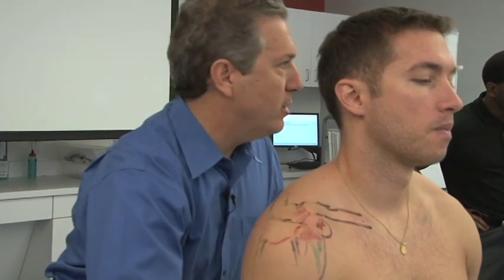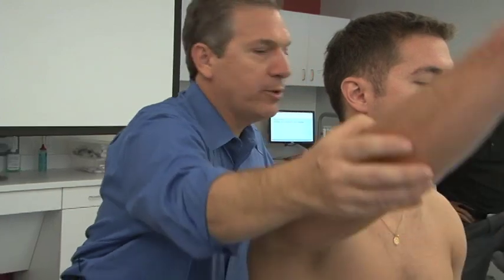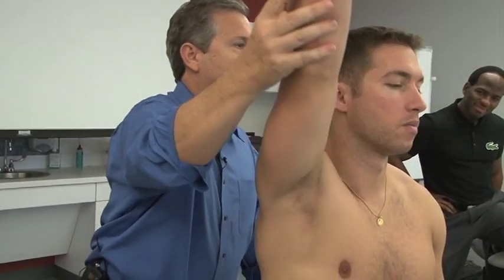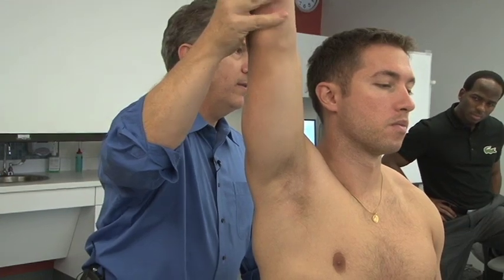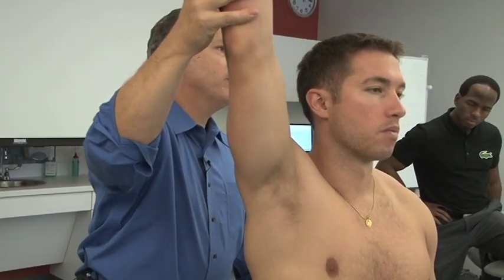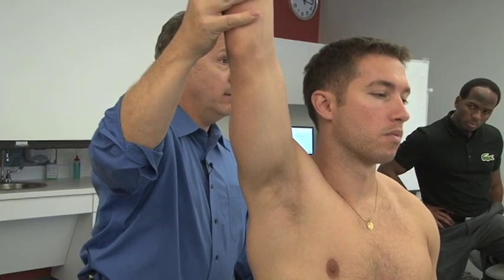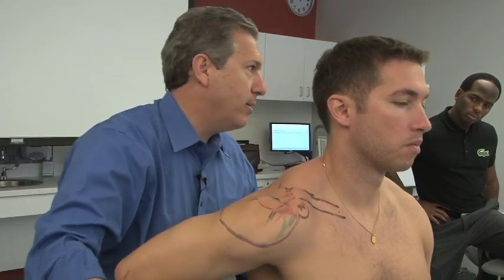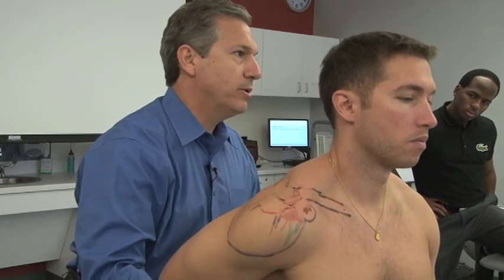With elevation of the glenohumeral joint — this is flexion up to 90 degrees, and past 90 it's called elevation — this is a posterior roll of the clavicle with a small anterior glide. Internal rotation and extension involve an anterior roll of the clavicle with a small posterior glide.